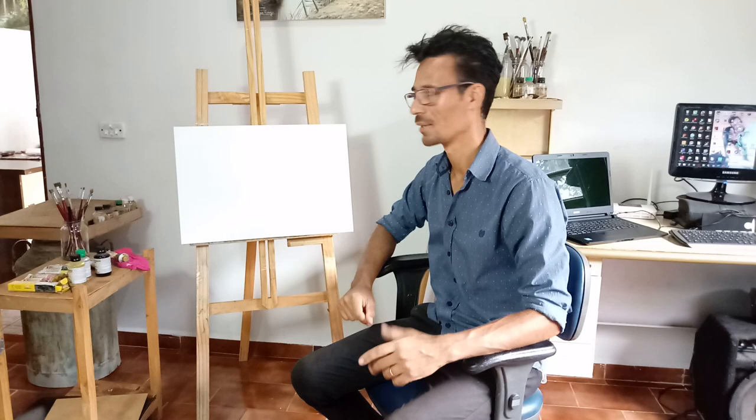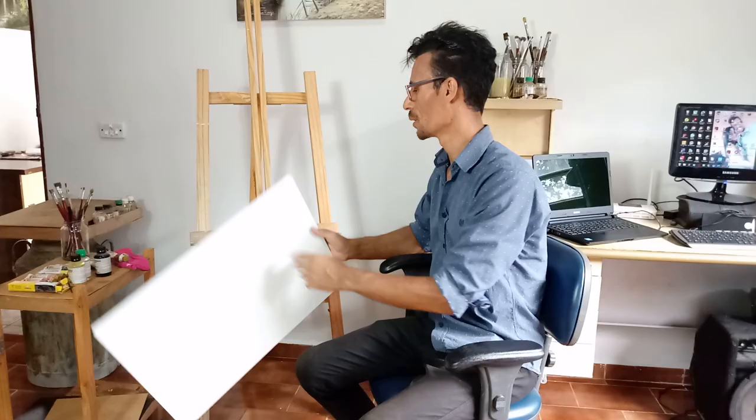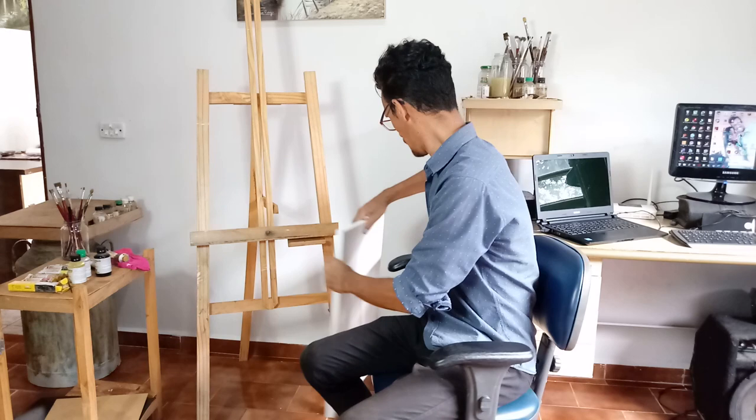Então vamos à lista de material. O material que nós vamos usar é uma tela — eu estou usando aqui uma tela de 40x60. Não precisa ser uma tela grande; vamos começar a fazer uma pintura nessa tela aqui.